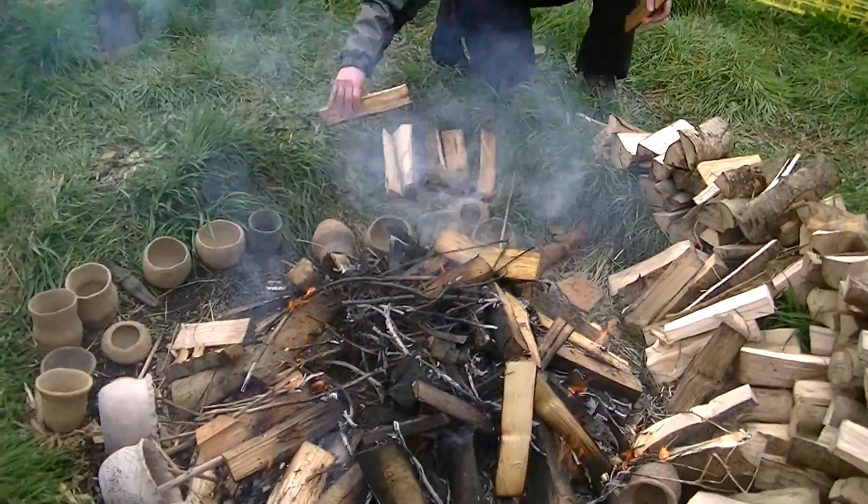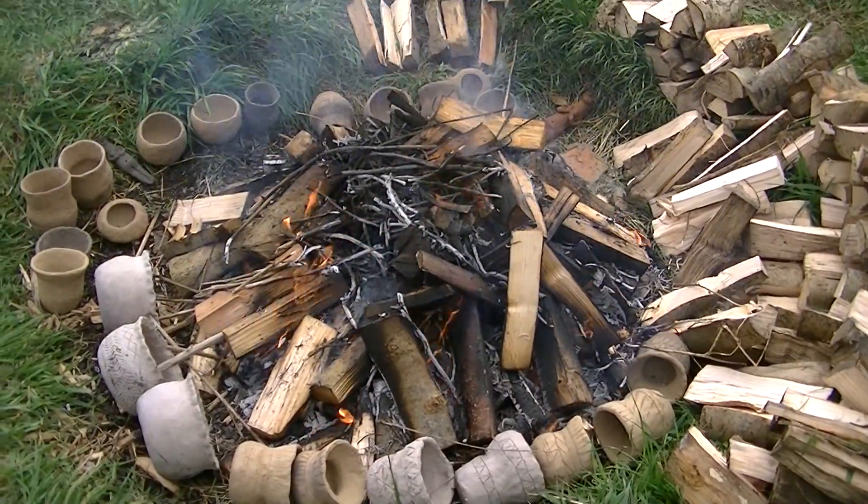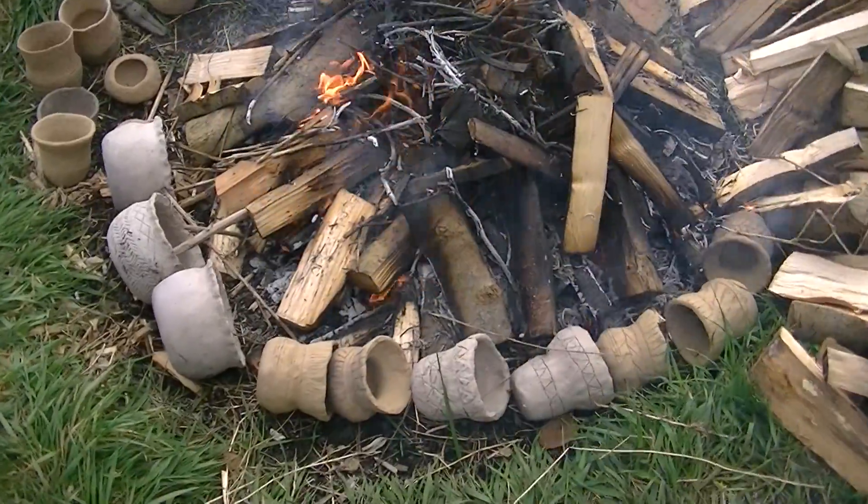Before you start introducing the pots, you want to get it over around there. And then ultimately you want to get everything up to over 800 degrees.